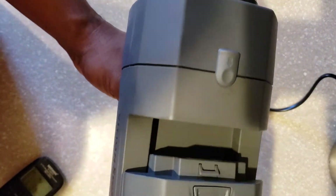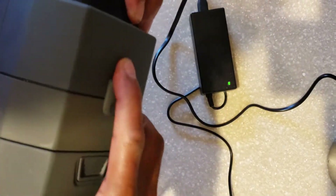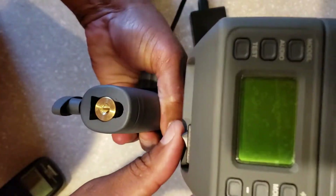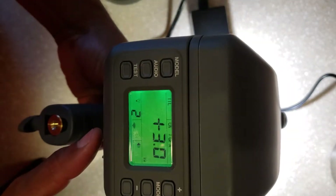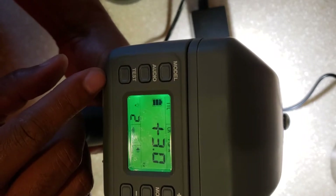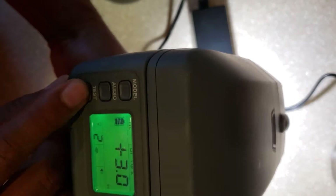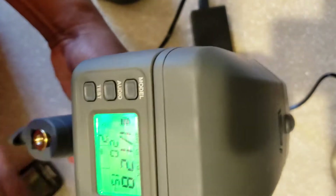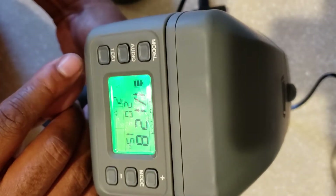However, after I reattach the battery and take off this part, I basically turn the device on, and if I try to do just a test shot — give it a couple of seconds...